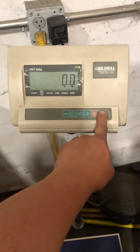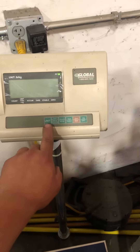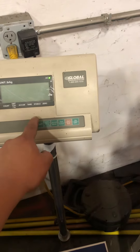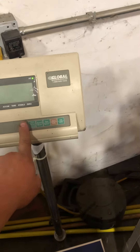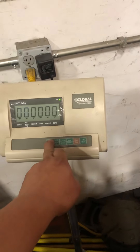At this point, you're going to shut off the indicator. You're going to hold your units key — sometimes this key is not labeled 'units,' sometimes it'll say 'pound/kg' or vice versa — but you're going to hold the units key down and press on and hold it.